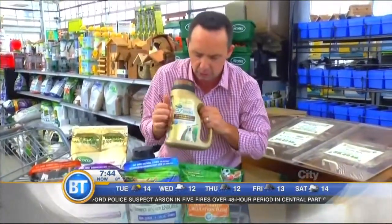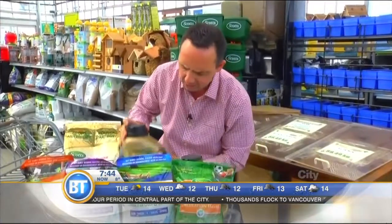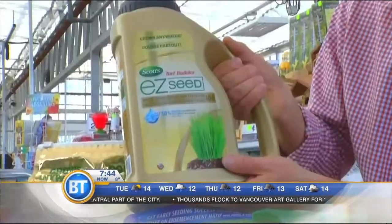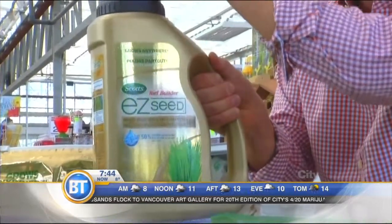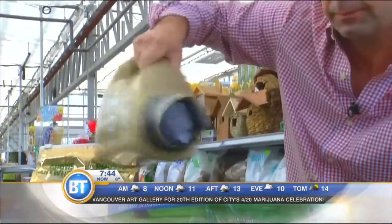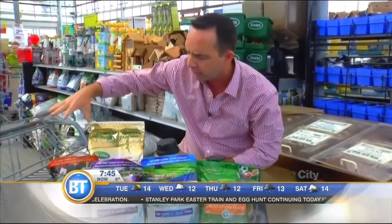And even this one over here which takes care of dog patches. A reminder: soil temperature needs to be about 15 degrees for grass to germinate. My easiest one that I love is called Easy Seed. For bare patches, you just rough up the area, open it, and shake it across. No additional seed, no additional fertilizer — just water and it's going to germinate for you, in sun and shade areas.